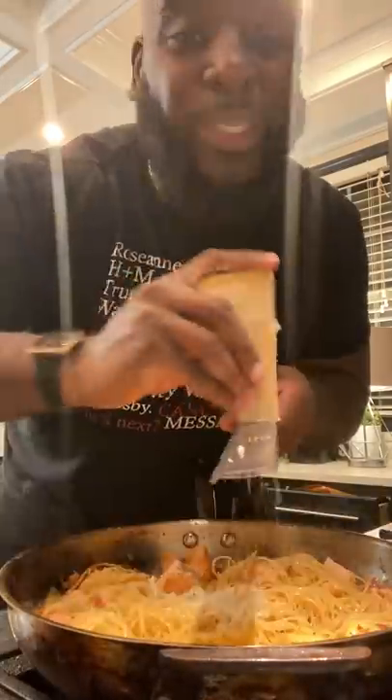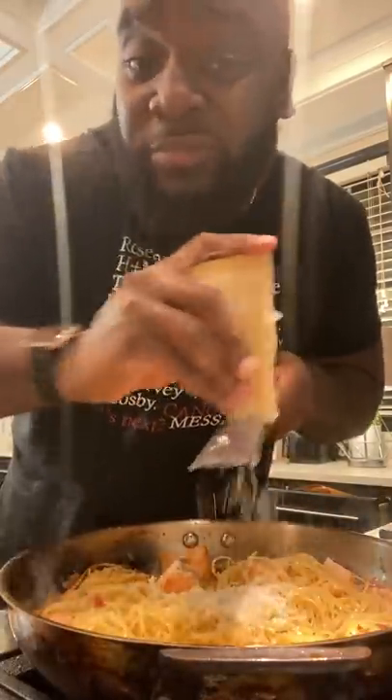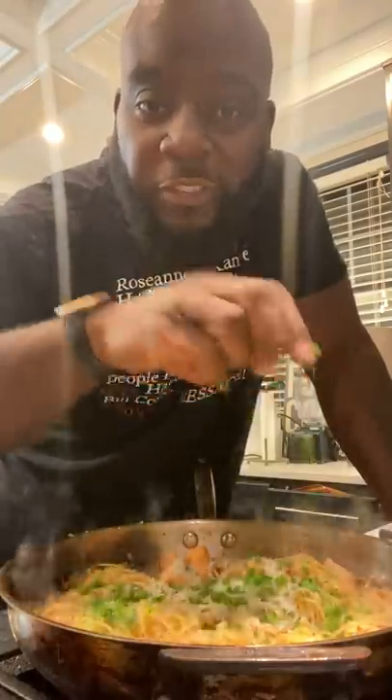Toss to combine. As much Parmesan cheese as you like. Fresh parsley. All you gotta do is bow your head and say grace. Grace.